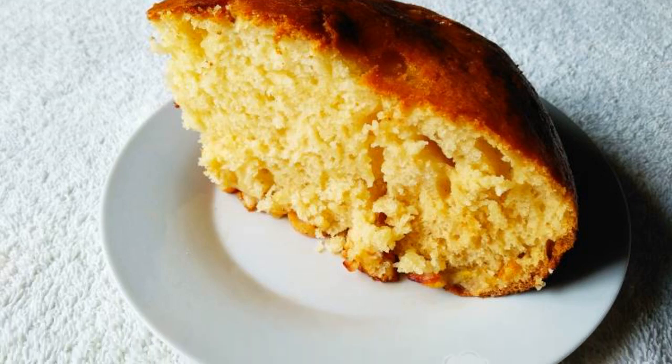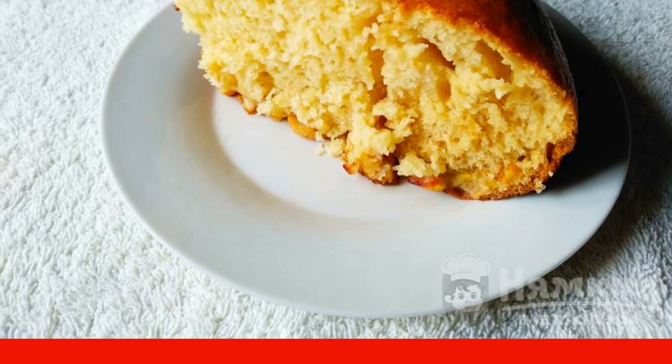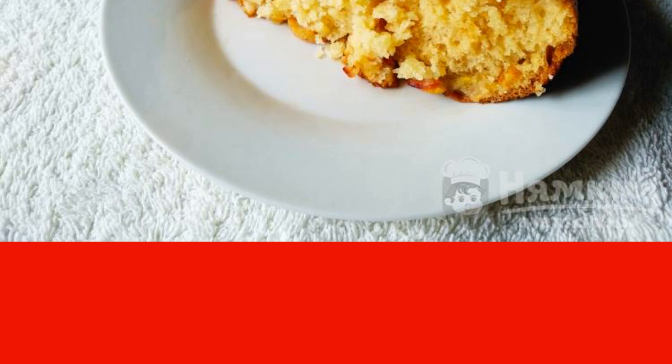For lovers of various homemade pastries in the oven, a simple recipe will definitely come in handy, according to which you can cook a very tasty and airy pie with a pear on kefir. It is baked very quickly, so it can be cooked in the morning for breakfast, or for dessert with tea or a snack.